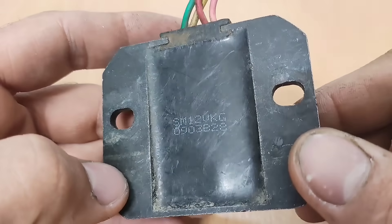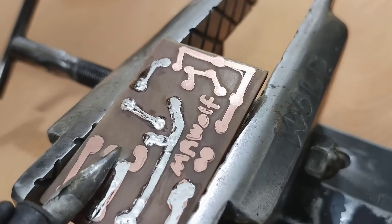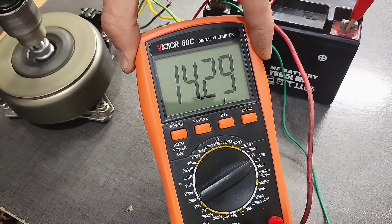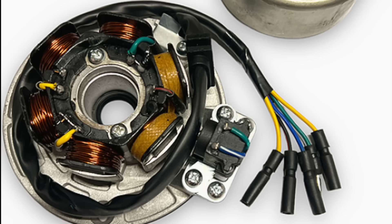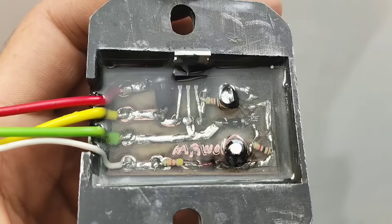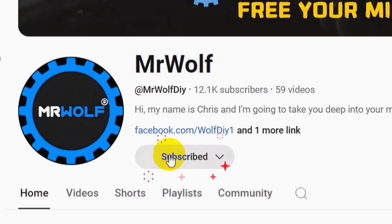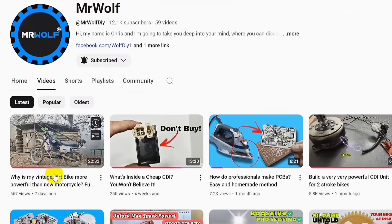Alright friends, this tutorial has come to an end. This was a simple example of one of the most basic motorcycle regulators. The maximum output current is about 5 amps, making it suitable for single-cylinder, two-stroke and four-stroke engines with an AC stator. I hope this tutorial was helpful for you. If you enjoyed the video, be sure to like it and share it with your friends. Don't forget to subscribe to the channel and turn on the notification bell for more videos. Until the next tutorial, take care. Thank you.